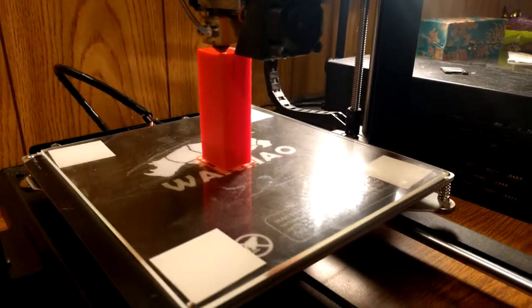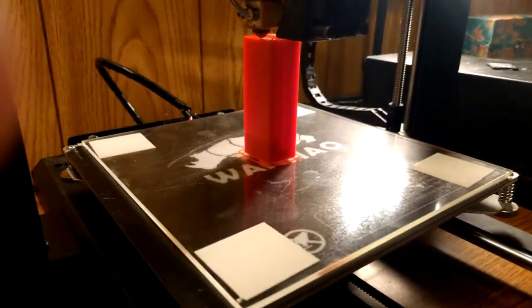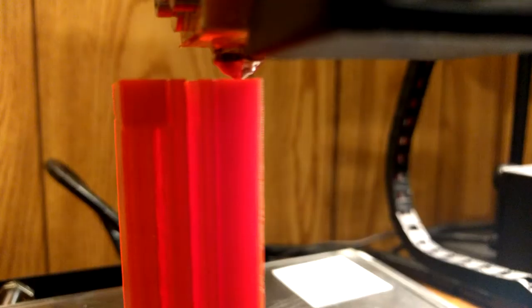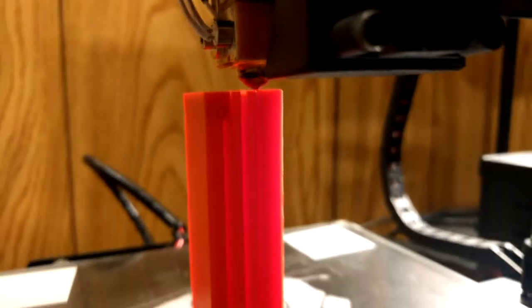So here's the print in progress. You can see I've got the beginnings of that C shape and some support there. I'm printing it with the screw terminal facing up so that it comes out the best it can without any bridging. It's 64% completion and should be done within an hour.